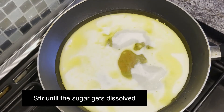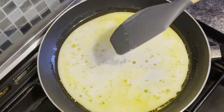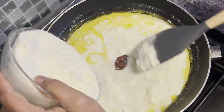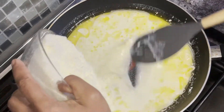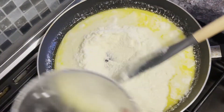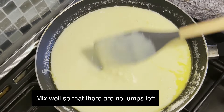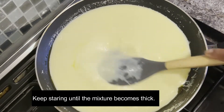Stir the sugar until it gets dissolved. Then mix in the milk powder, adding a little at a time. It should be a nice creamy consistency — make sure that there are no lumps left. Keep stirring until the mixture becomes thick.